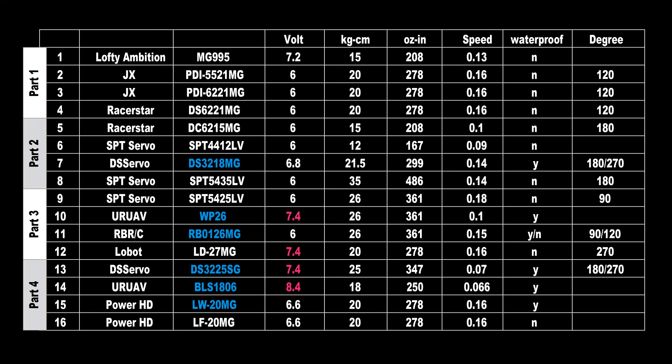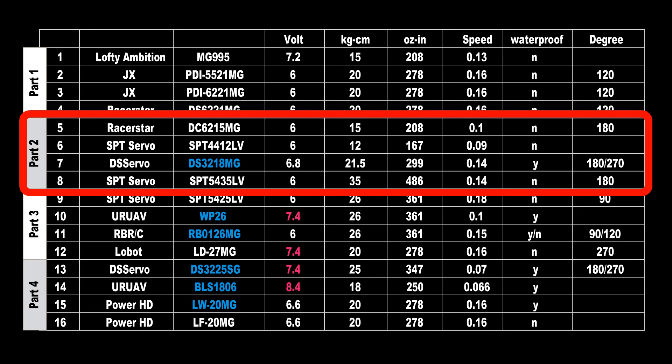That's it for Part 1 of my China servo test. In Part 2 I'll test the Racerstar DS-6215MG, the SPT servo SPT-4412LV, the DS servo DS-3218MG — the first waterproof servo in these tests — and the SPT servo SPT-5435LV. Thanks for watching, see you in the next video.